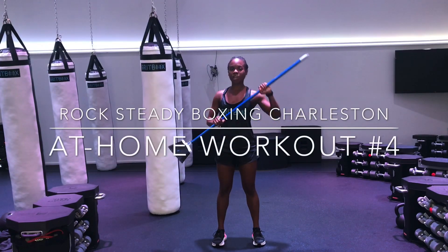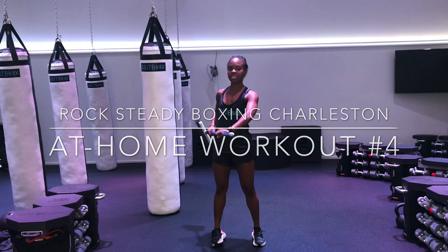Hey Rock Study, it's Coach Dani. I miss all of you guys so much, but let's get into this next at-home workout.